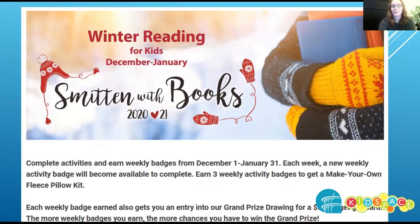The program runs from December 1st through January 31st. Each week, earn an activity badge. When you've earned three, you're able to collect and make your own fleece pillow kit. Each weekly badge also earns you an entry into our grand prize drawing for a $50 gift card from Target.